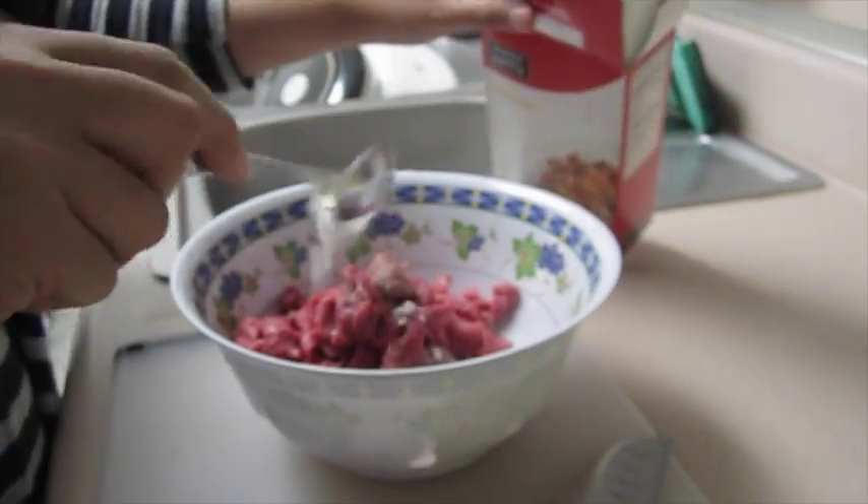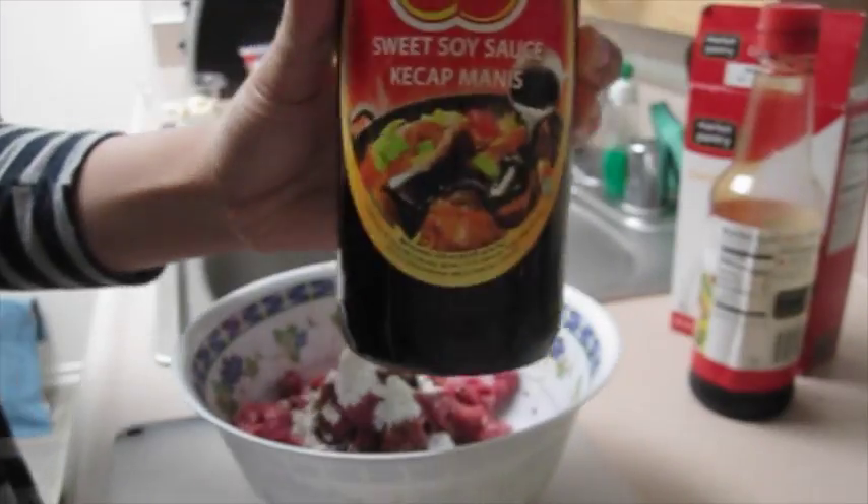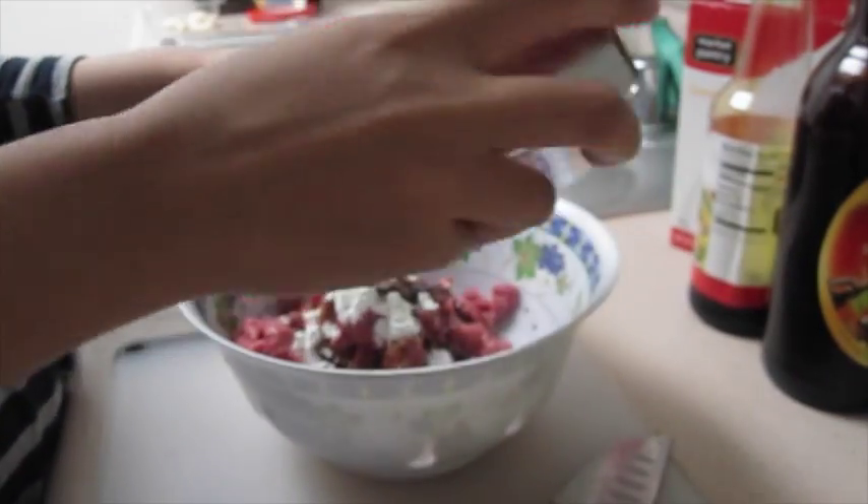We are going to start off by marinating the beef. I'm putting a tablespoon of corn starch, a tablespoon of soy sauce, a tablespoon of sweet soy sauce, and some black pepper. Go ahead and mix it up, and if it's not covered you can add a little bit more.